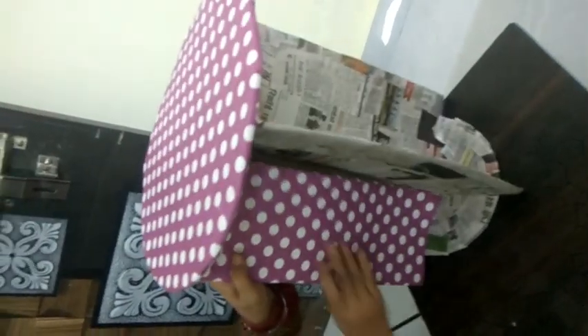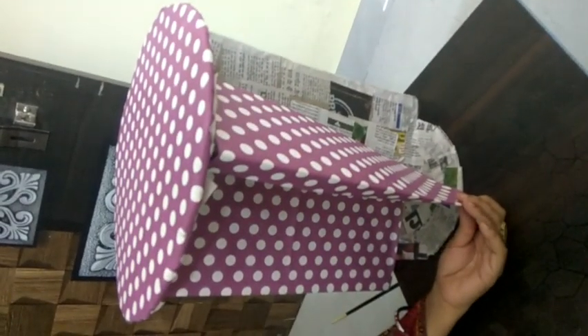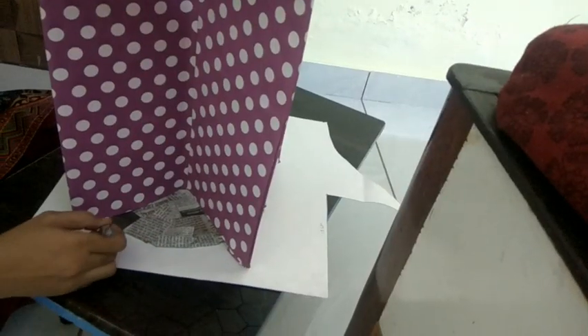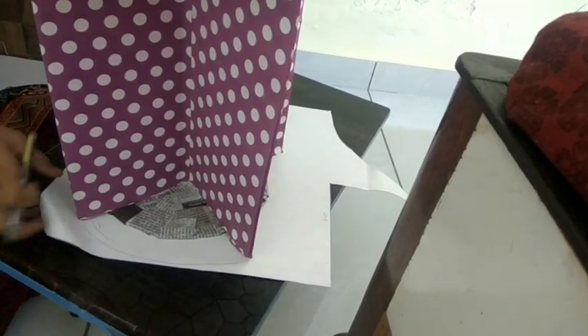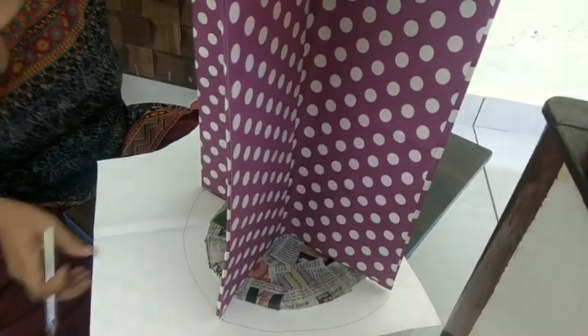Now we are going to start pasting these pieces. First we have to paste the bigger piece that is of 79x39 cm, and then on the same flap we have to paste another piece of 59x39 cm. On the same flap we use one piece of 59x39 cm and one of 79x39 cm — first pasting the 17 and then the 15.